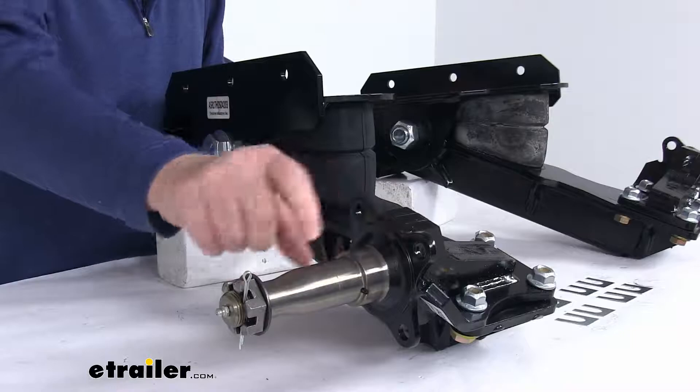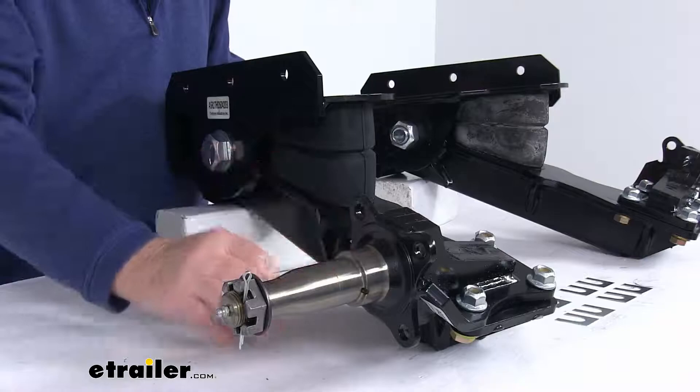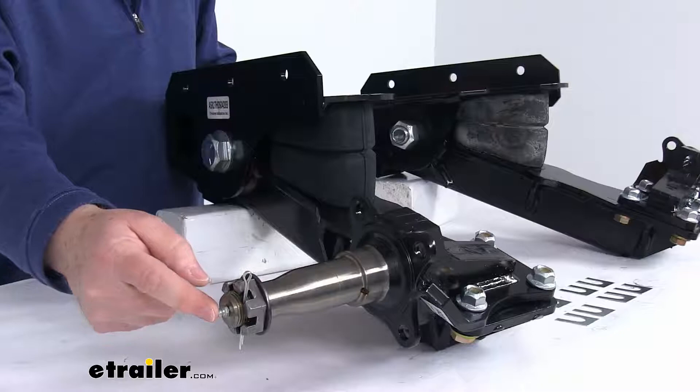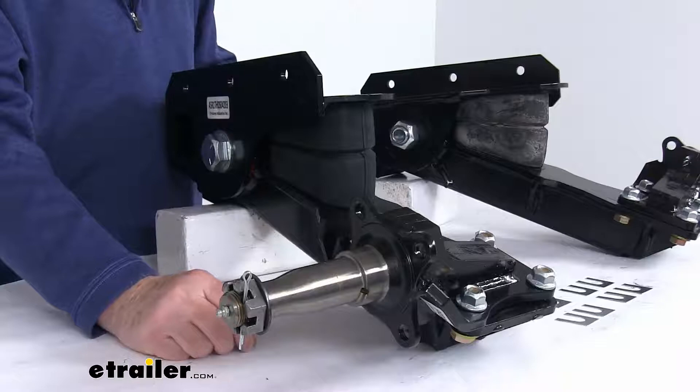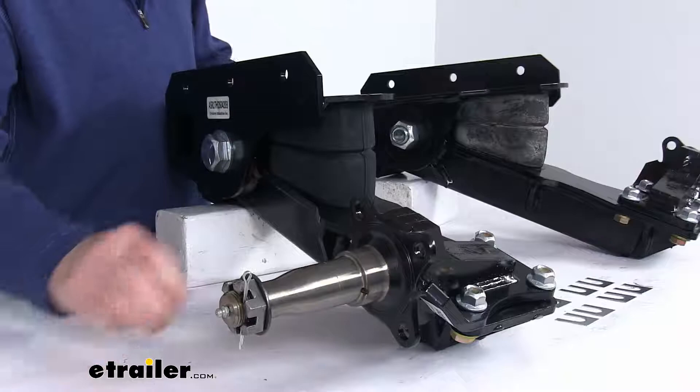On a standard axle, you have your hub on there with the bearings on the inside and you have to remove the nut, take everything off, grease your bearings, and put it all back on. With the easy lube, you just leave it all installed — there's a grease fitting on the end, you put your grease gun on there, pump the grease in, and there's a hole in the back that the grease goes into, filling the cavity for the bearings. You don't have to remove everything to grease it.